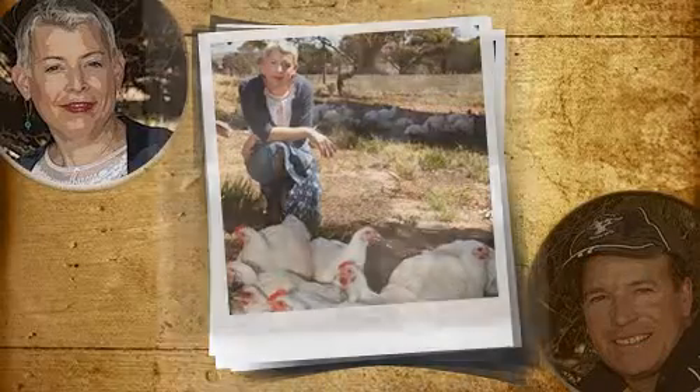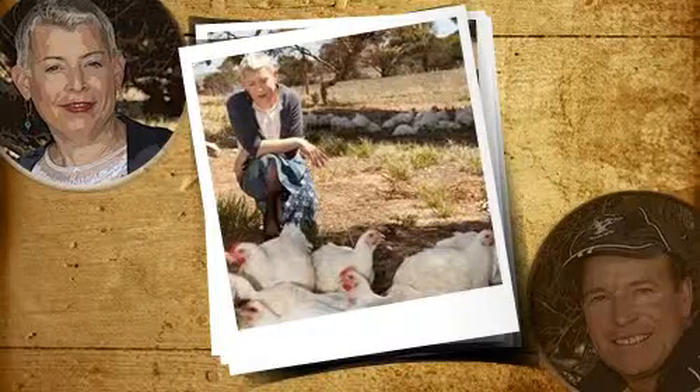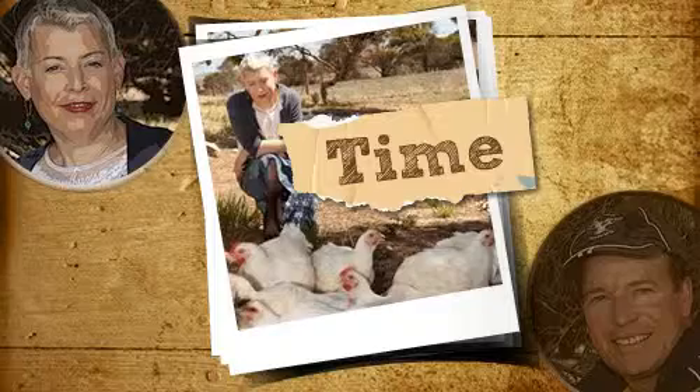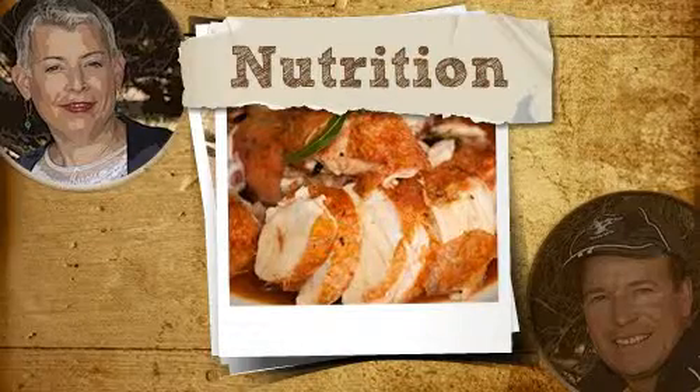You're right, Bill. A 1.8 kilo Barossa chook has 22% more meat than a similar sized intensively grown chicken, because we give them time to grow. It costs more, sure, but with the best quality ingredients you produce truly beautiful, nourishing food for those you love.